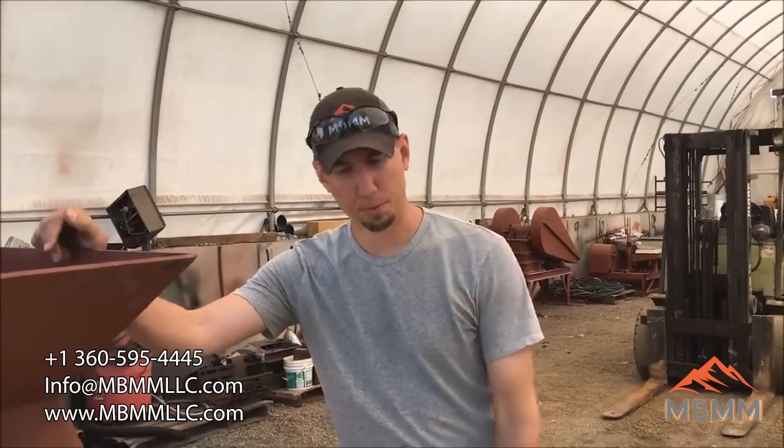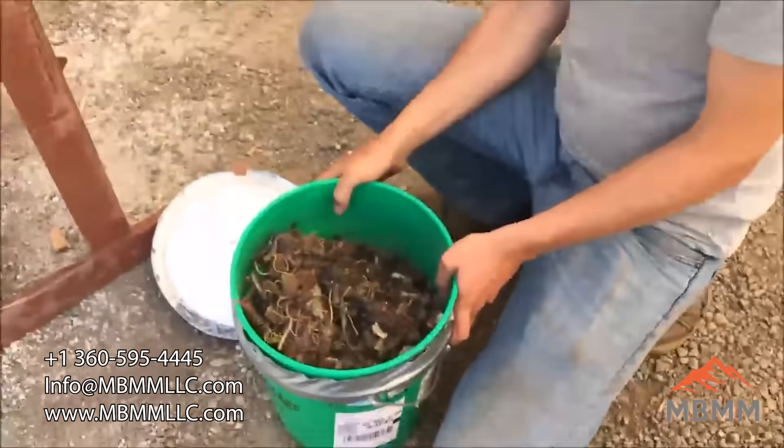Hi, my name is Jason. I'm with Baker Mining and Metals, and today we're going to run a sample of this material here that one of our customers sent.